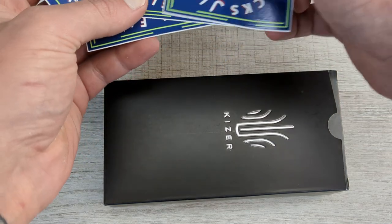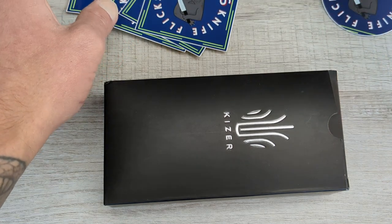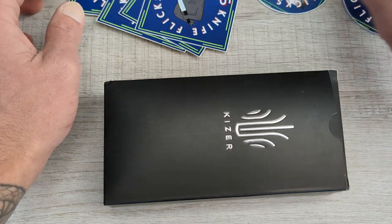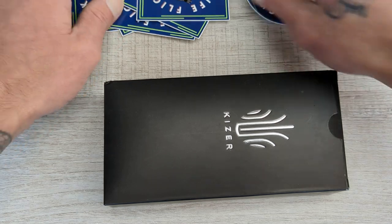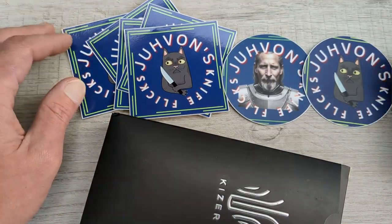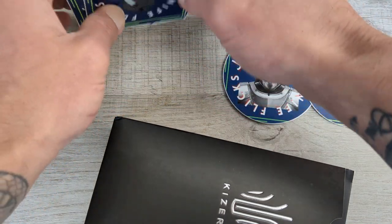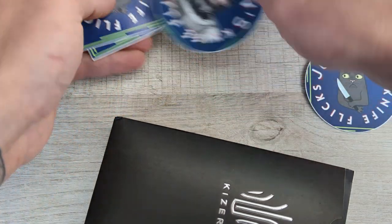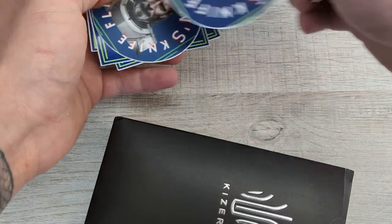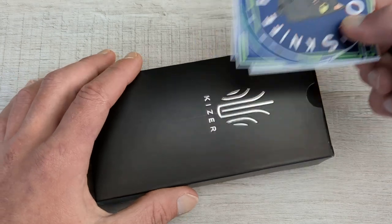He sent a bunch of swag over — a couple of different stickers. Look at all this stuff. Javon's got it going on over there. Holy hell, thank you dude. That is awesome. Some of those I will keep and some of those will go into some giveaways.